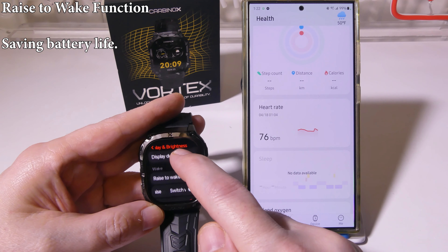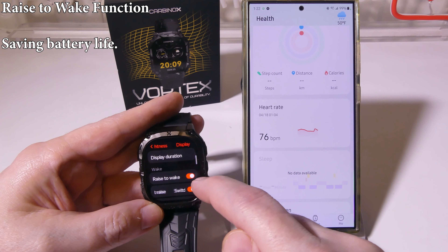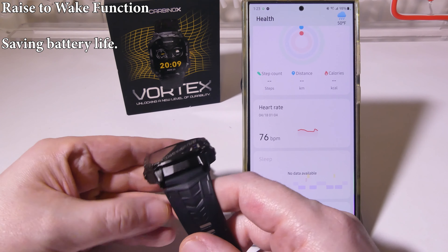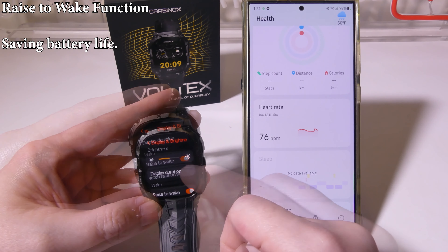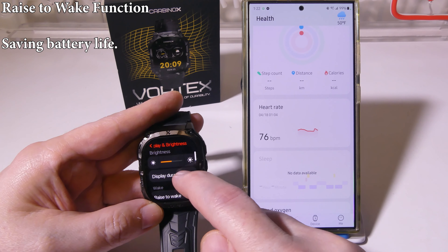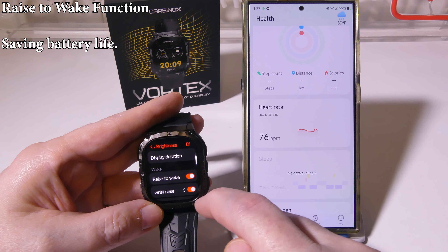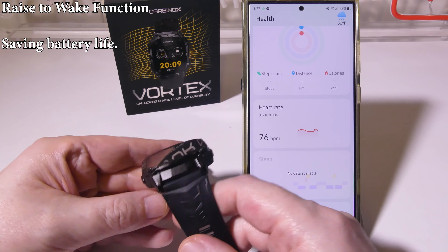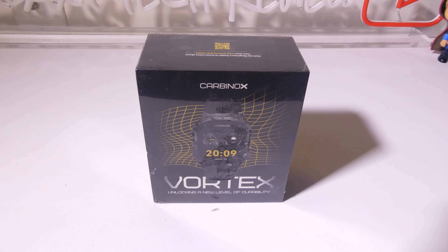The Raise to Wake function can be accessed in Settings on the watch under Display and Brightness — there's a toggle there for Raise to Wake, and also one for Tap to Wake underneath it. You can have all three wake options on if you like. Raise to Wake means that every time you tilt your hand backwards the screen turns on, and it turns off otherwise to maximize battery life. Using Raise to Wake is one way to help save battery life.